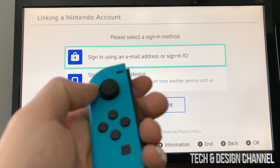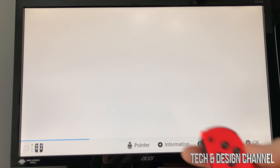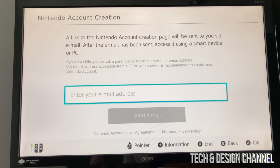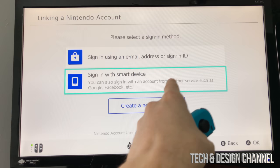Input your email address, or scroll down to choose the second option. You can also scroll to the last option which is to create a new account — scroll down and press A to select it. From there you can send account creation instructions via email by selecting yes and typing in your email. If you don't want to go that route, press B to go back, and you can sign in using Facebook, Google, or email.